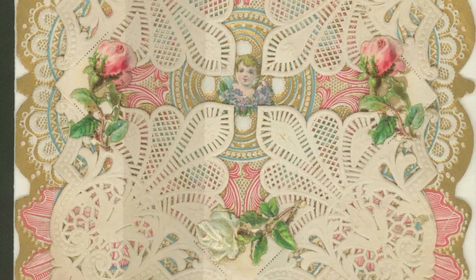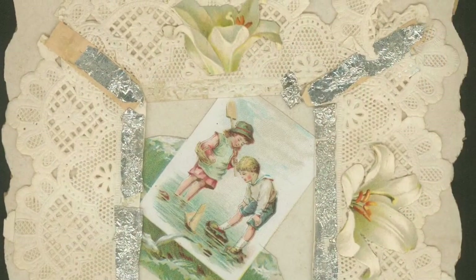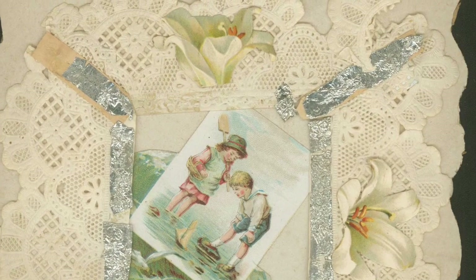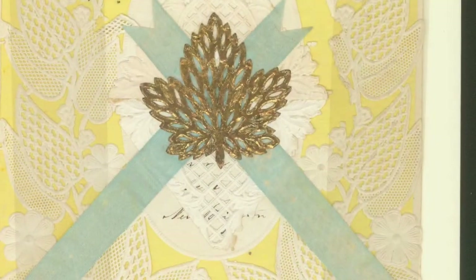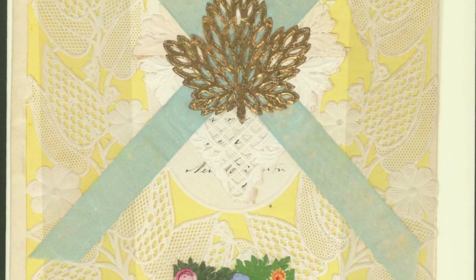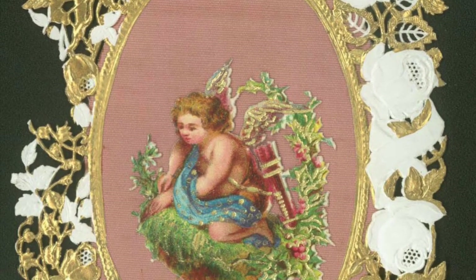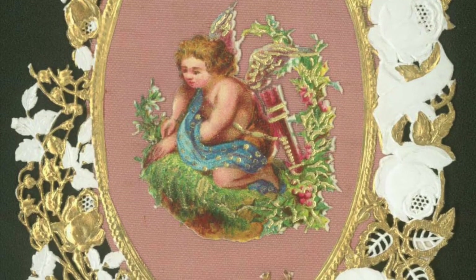Take a look at some of these Valentines from the collection here at the Blitchfield Historical Society. These Victorian Valentines were small works of art, oftentimes adorned with lace, beads, satin, feathers, and even small bits of fabric. Admirers could spend hours working on hand crafting these lavish multi-layered cards.